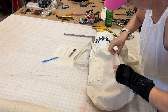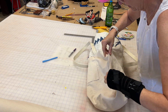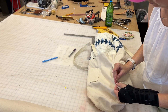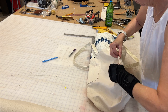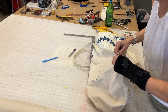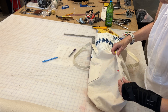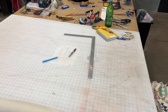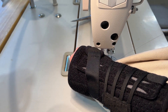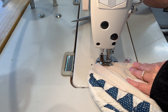Now it's time to sew that gap shut. The seam allowance sort of naturally closes up the gap, and then you can finger press it or use some pins or clips to hold it in place. At the machine you can sew the gap closed at about an eighth or sixteenth of an inch — as close to the edge as you feel comfortable.